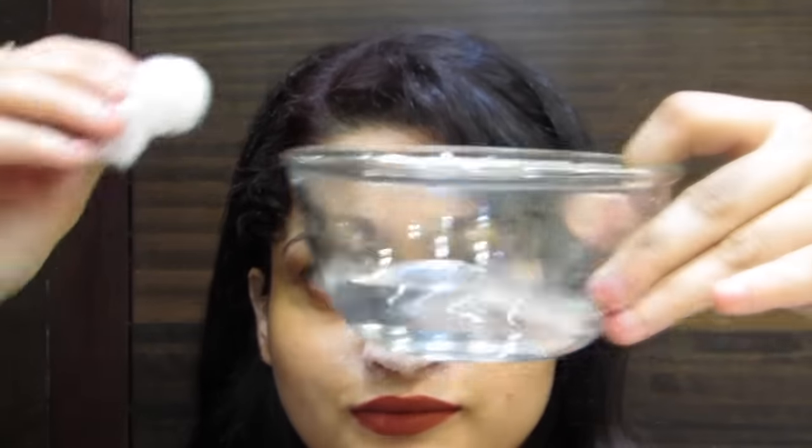Now take some warm water and a cotton pad or cotton ball and wipe it off gently. After completely clearing it up, start pressing very gently with very clean fingers. Do not scratch or poke with your nails — just gently squeeze out the whiteheads and blackheads. Fingertips are really effective and super safe; I don't want to use harsh equipment.